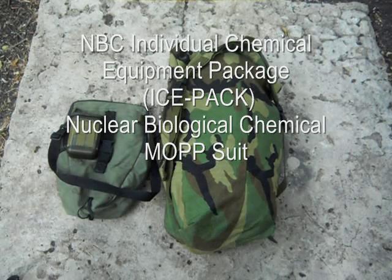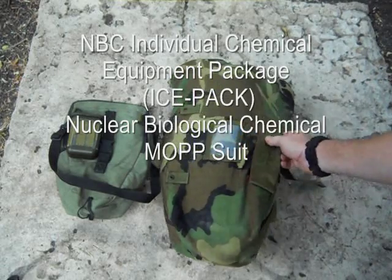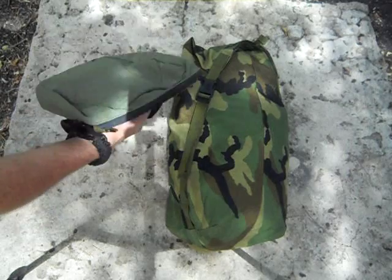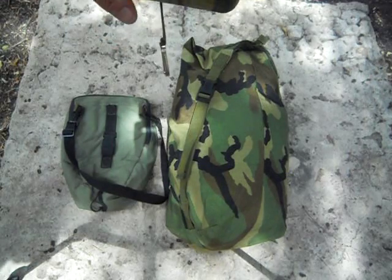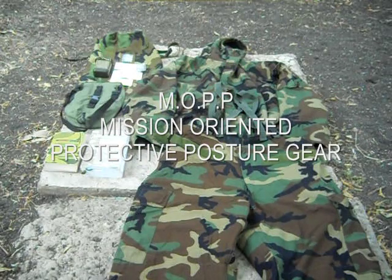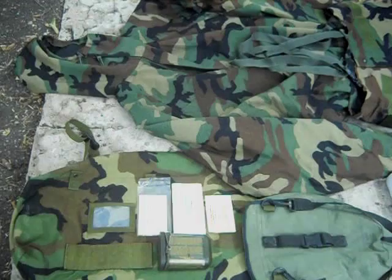Hey guys, Iron Single 150 here. I had a few questions about the MOPP suit — the NBC suit — from DeFarnicus. This is what it comes in: the ICE pack, the outer garment, gloves, and boots. This is also a newer protective mask pouch, and this is the personal decontamination kit M258A1. I wanted to show my MOPP gear, or my NBC gear, specifically for DeFarnicus because he just bought a brand new MOPP suit.